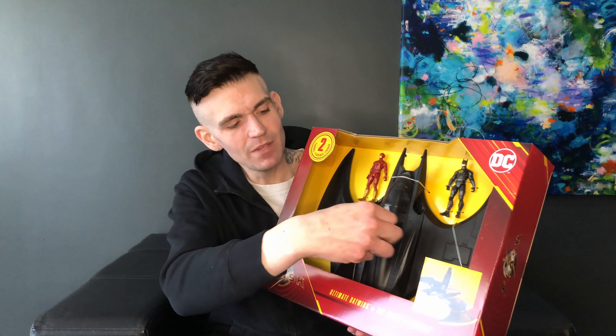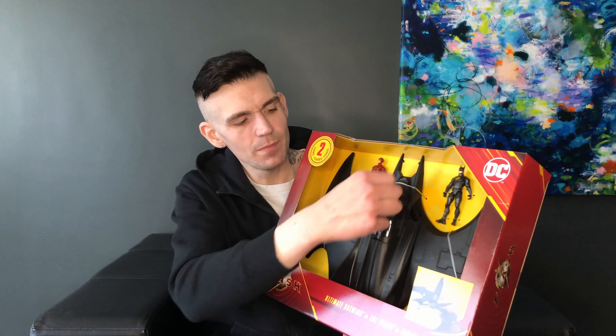There are three different Batwings coming out for the Flash movie. There's this one from Spin Master going for $25 American, and then there's one going for $35 American — also a Spin Master one. It's larger than this one and it comes with a 12-inch figure that you can put inside the Batwing. And then there's the McFarlane Batwing going for $250 — that's huge, it's 35 inches wide or something like that, and it's for the 7-inch scale.